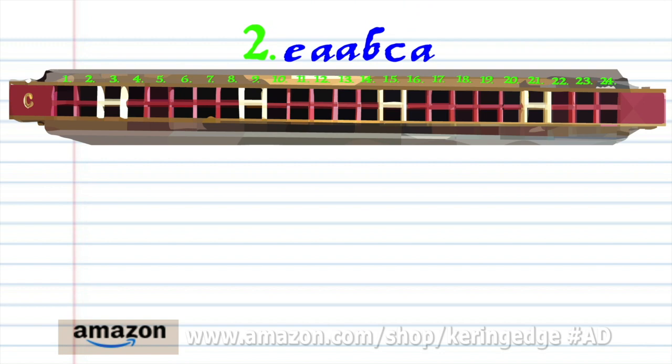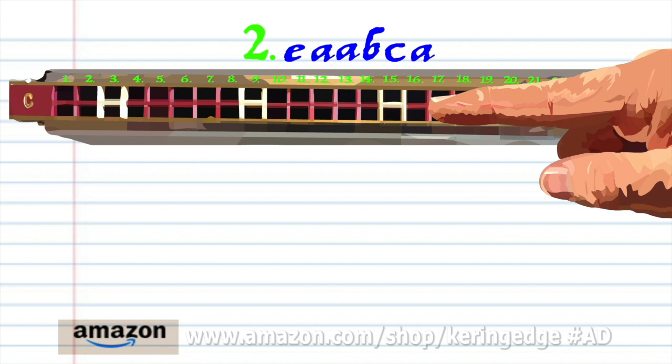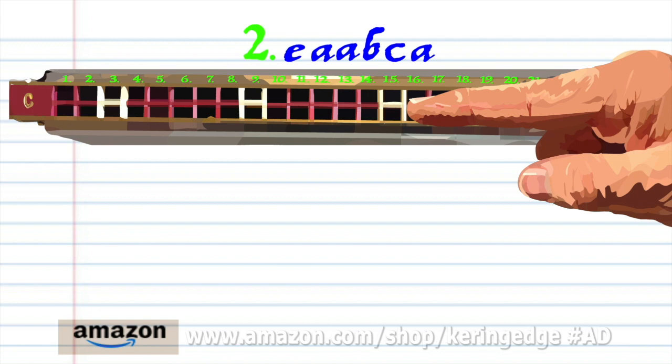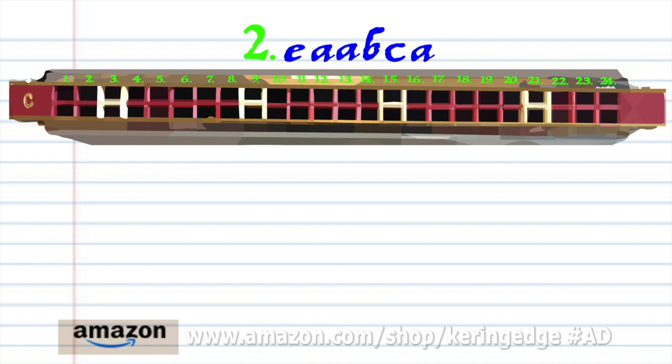For phrase 2, blow into 11, breathe in through 14 twice, breathe in through 16, blow into 15, and breathe in through 14. Practice this until you end up with something that sounds like this.